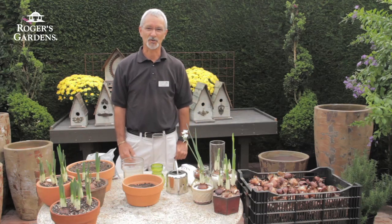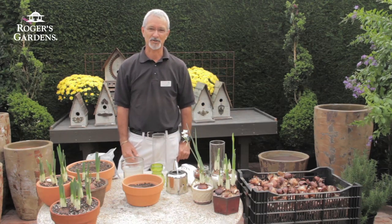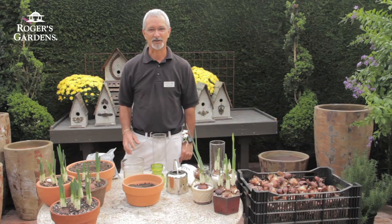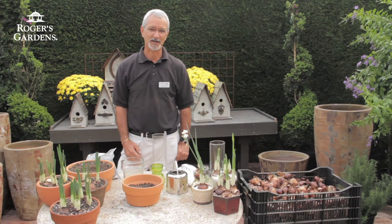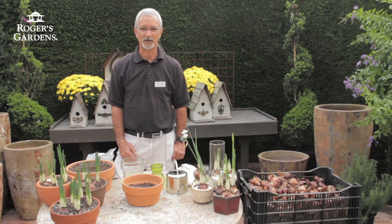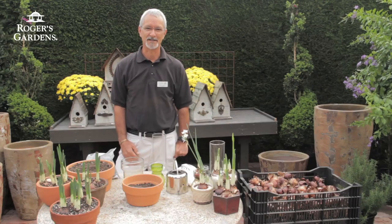The warmer the temperature, the shorter the time it takes to bloom. But the only problem with forcing them at warm temperatures is that they can tend to stretch out. What I like to do is start them at a warm temperature, and as we start getting growth on them, I'll move them to a cool, bright window sill, or even outdoors where we have cool night temperatures.